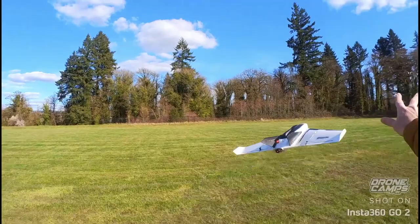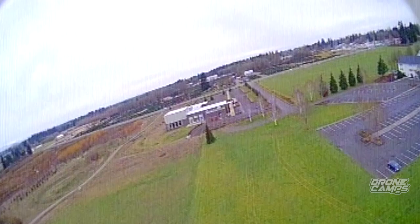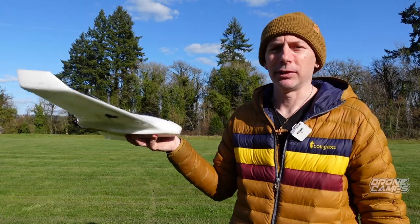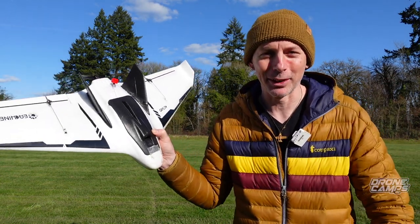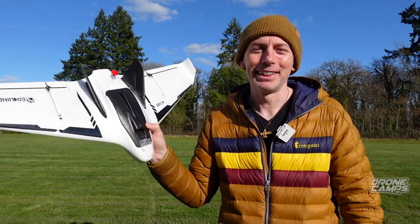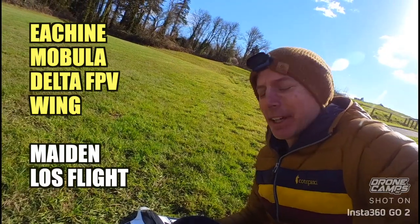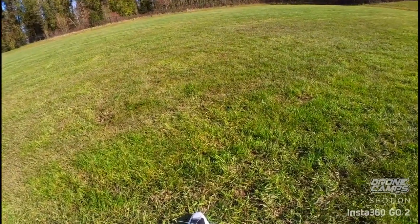We're going to do a maiden flight together, then a crash durability test, then some line of sight and some FPV. Finally we'll come back afterwards and I'll give you my final opinion on this new product. You can check it out at the link below. Let's do some crashing and some FPV wing flying - let's go.